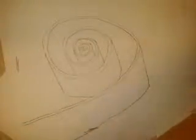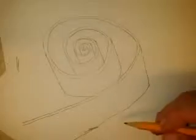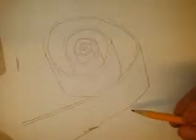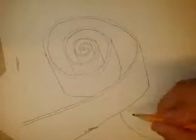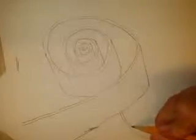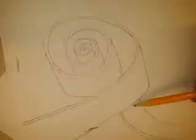We are now on skill number nine: coiling around another ribbon. The easiest thing you can do to create space is to have one ribbon go under another. That's really easy to do — you just stop where it disappears. Then have it go off the edge of the page, so it looks like it goes behind.